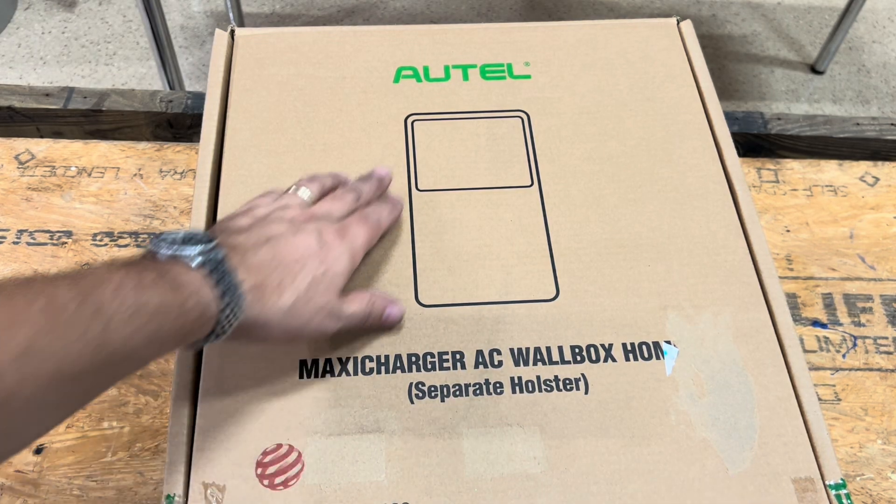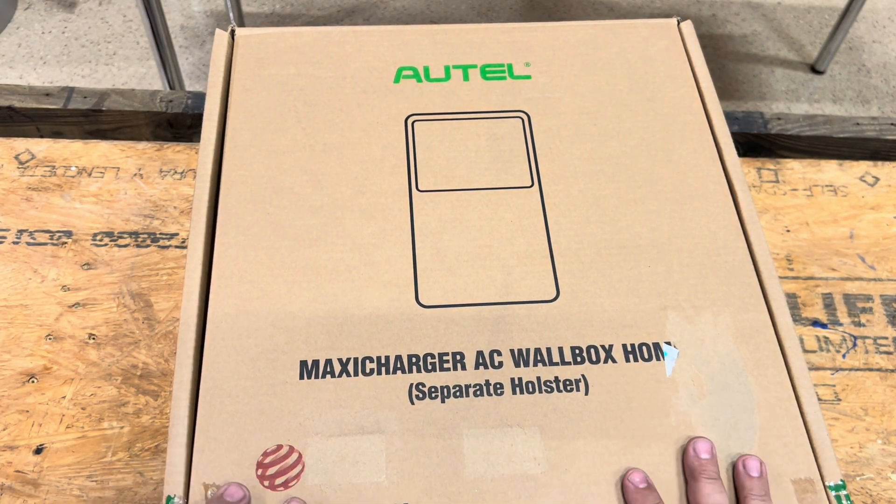What I have for you today is a vehicle charger from Autel. They sent me this to give my opinion on it and make this short video.